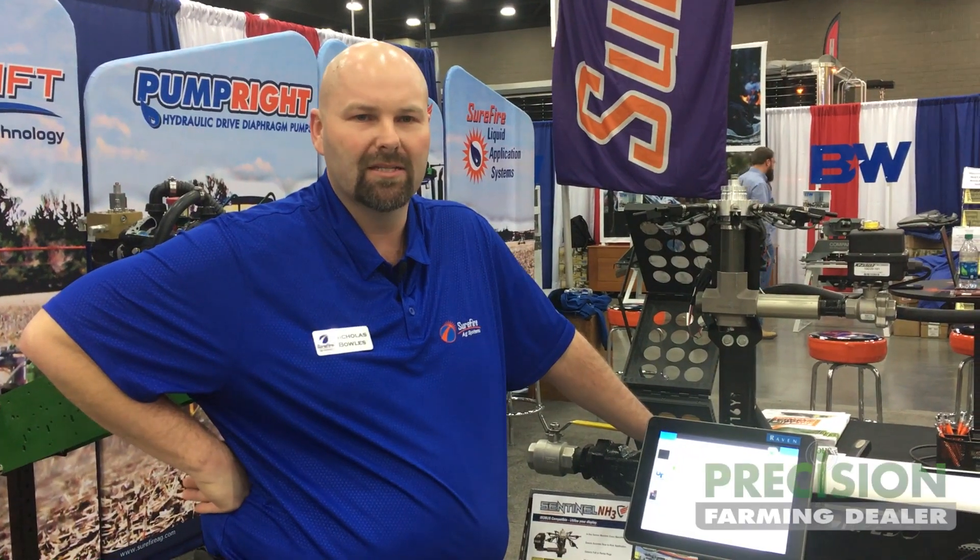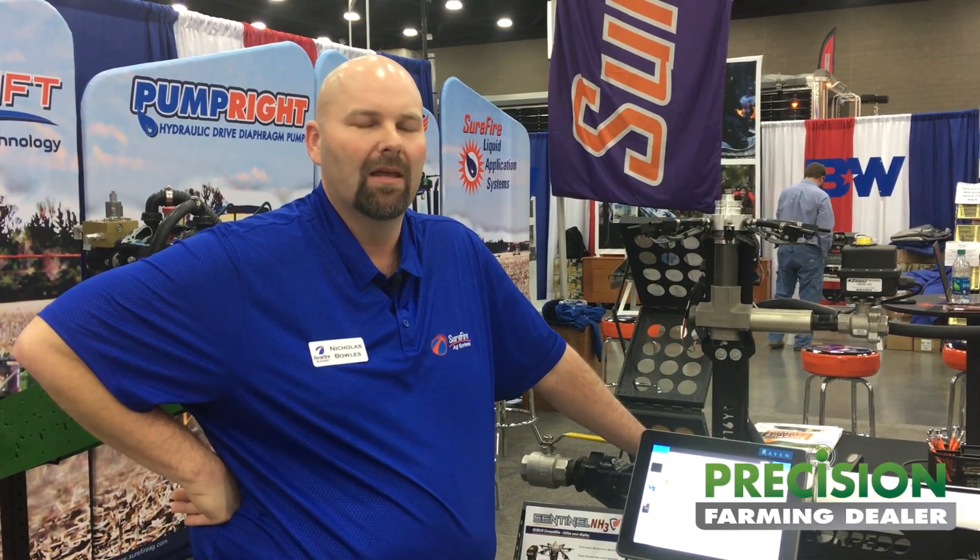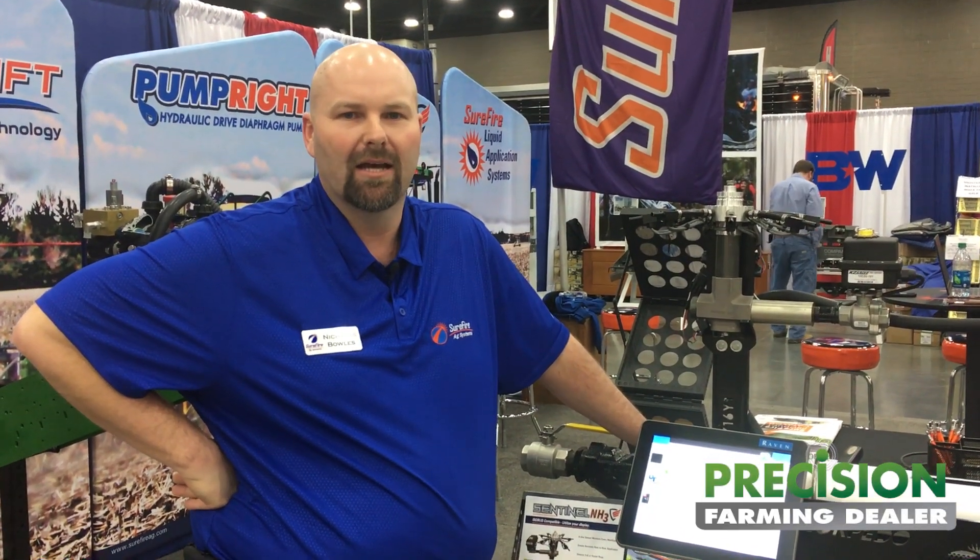I'm Nicholas Bowles with Surefire Ag Systems and I am proud to introduce our Senel NH3 product. It is a new product that we have been testing last fall and this spring, and we look forward to rolling out next fall for fall application.